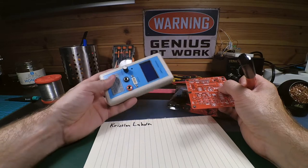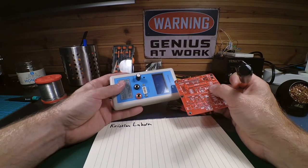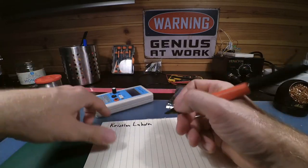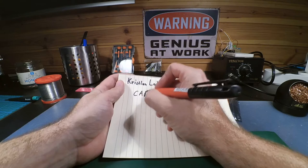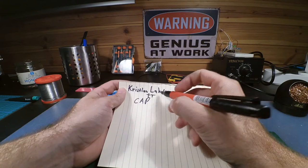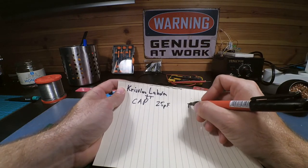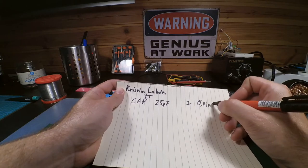The transistor tester is very good — you can test transistors, diodes, and so on. It can also check capacitors and inductors, but the problem is it's not good at measuring low values. The lowest capacitance value that transistor tester can measure is 25 microfarad, and for inductors it can go down to 0.01 mH.